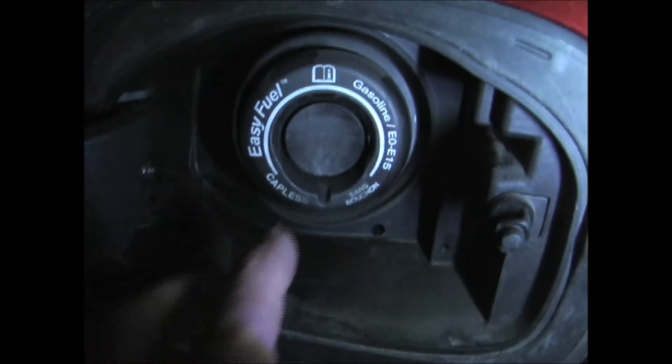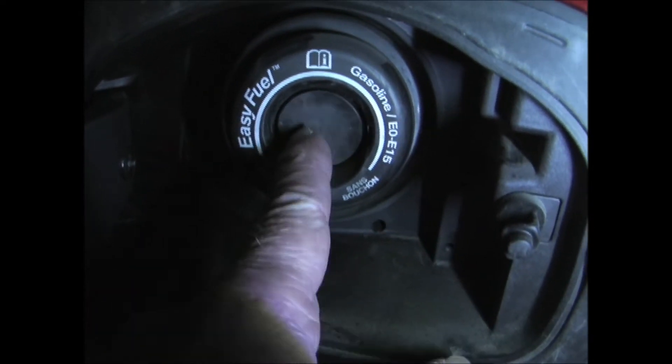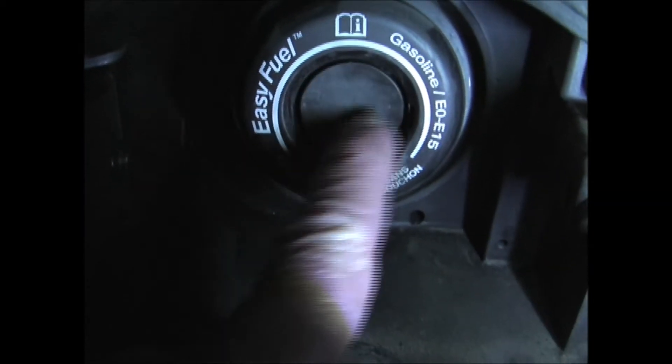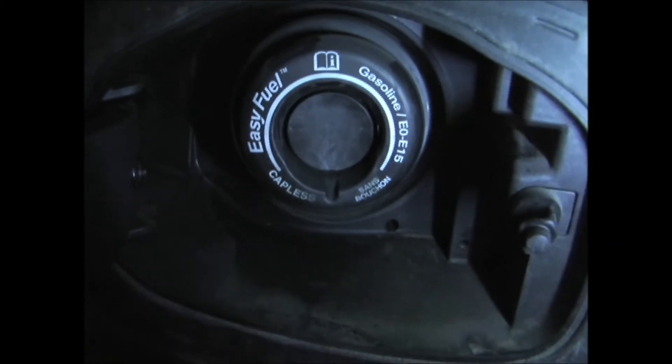The first and easiest thing to check is the gas cap. This model has a capless filler, so you just want to make sure that this little door is closed and sealing around here. It looks like it is, so that does not seem to be the issue.